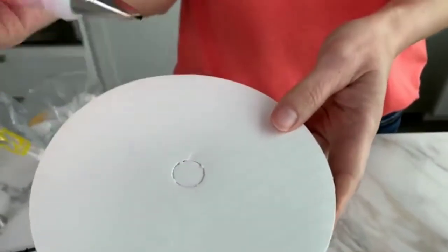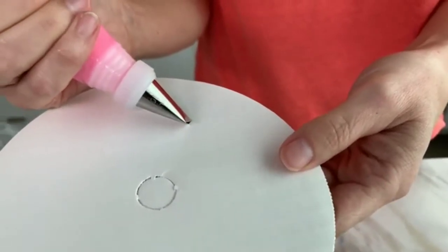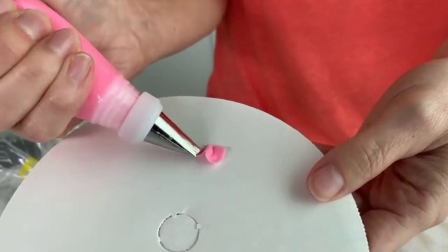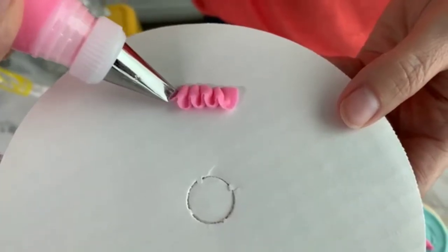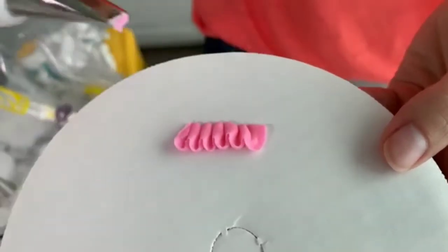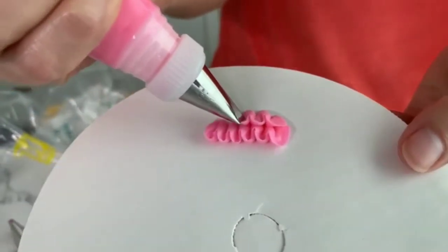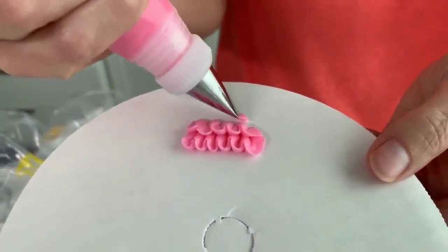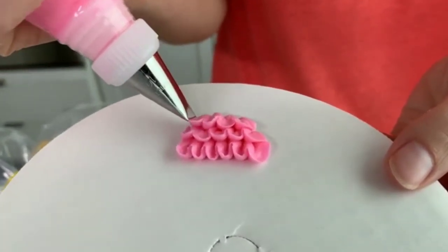You're going to hold your bag at an angle with the wide end of the tip on the surface, and just pipe with consistent pressure. As you're piping, you're going to move your bag in a back and forth motion. This technique is the easy ruffle technique. We're going to pipe this in layers or rows to give it that feathery, fun look. This technique is such a fun and easy ruffle and it has such a great look.